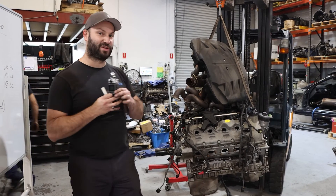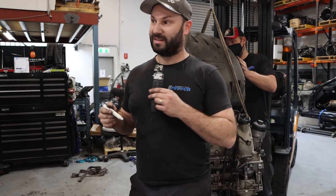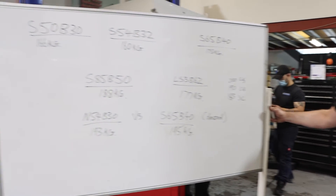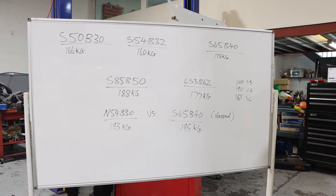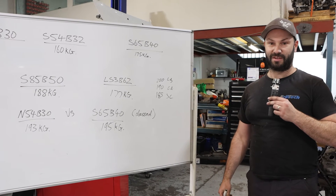Thanks for watching guys, and hopefully this data has given you a little bit of insight into your conversion that you're thinking of doing — a good range of engines here. We'll get that on screen for you to mull over. Thanks for watching, and tune in for some more engine work coming on our new channel, Engine Autopsy. Cheers.